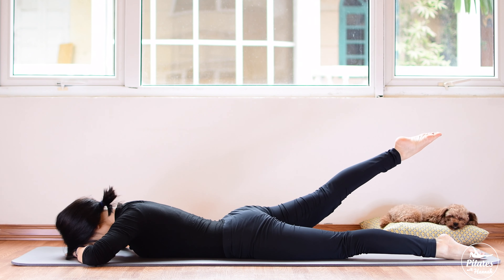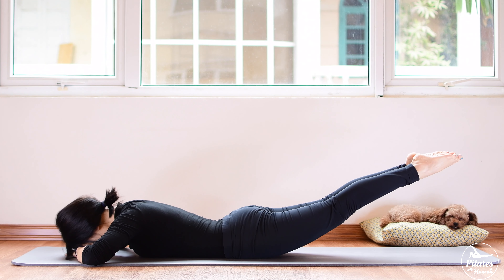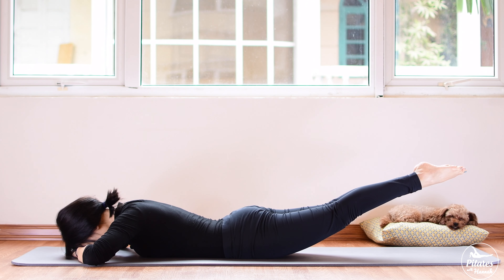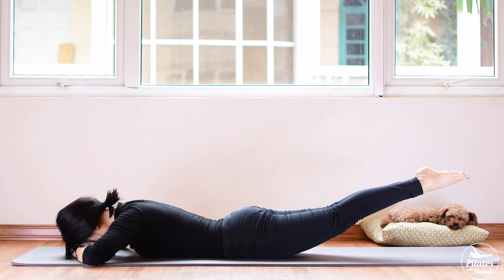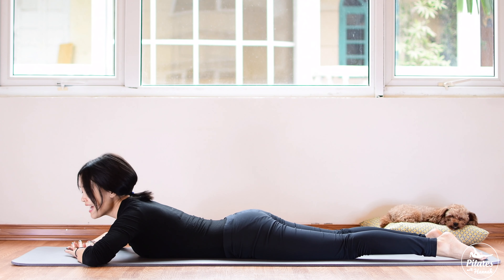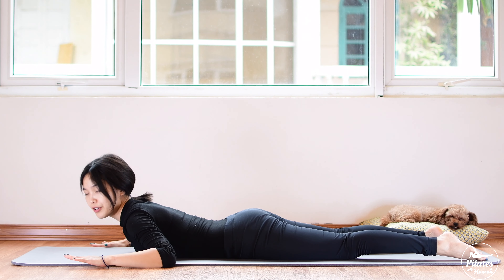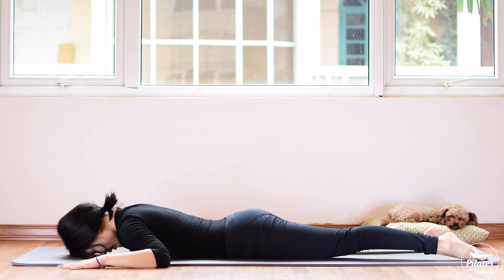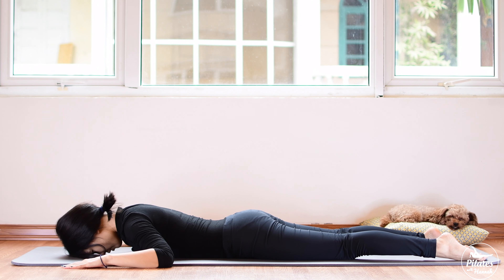Now allow yourself to lie down on your stomach. Make a pillow under your forehead, rest your head on it, and open your legs hip width apart. Activate your feet, inhale and exhale — bring each leg up and start to beat your heels ten times. Shoulders down towards your hips. Nine, eight, seven, six, five, four, three, two, one — bring your legs down, shake your hips from left to right.